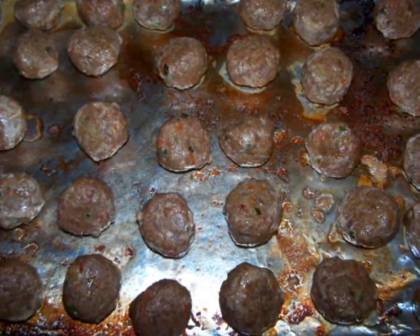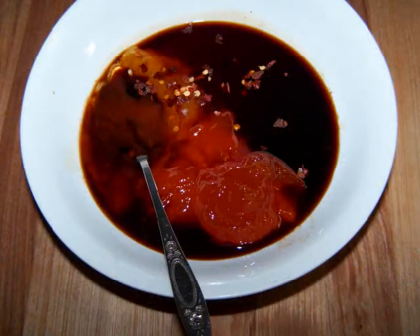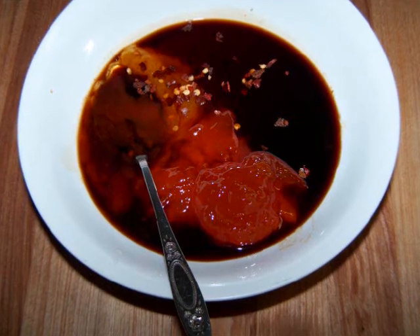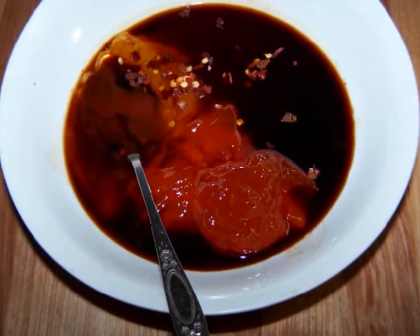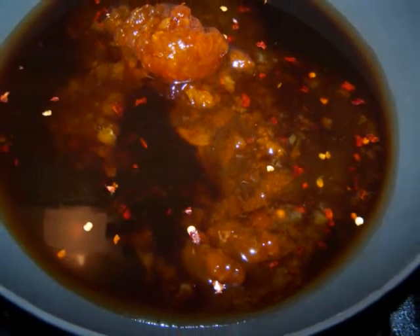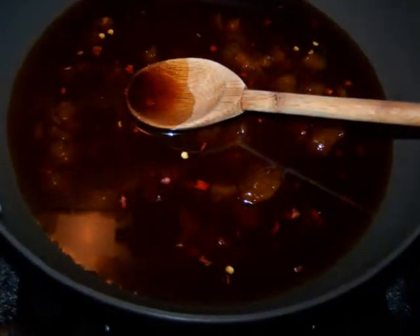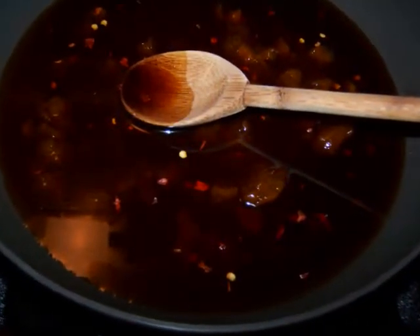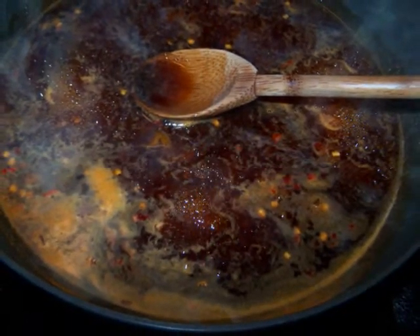While they're baking, make a quick dipping sauce by combining one-third of a cup of honey, one-half cup of apricot jam, two tablespoons of gluten-free soy sauce, one-half cup of orange juice, one teaspoon of red pepper flakes, and a half cup of water. Heat all the ingredients together, bring the mixture to a boil, then lower it to a simmer and let it go for about five minutes.